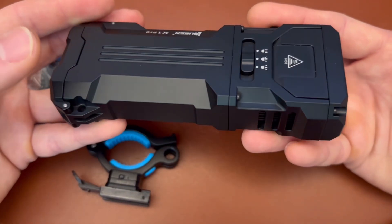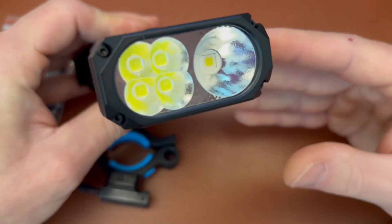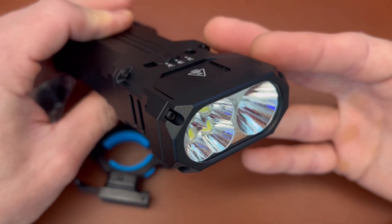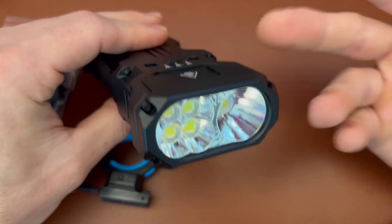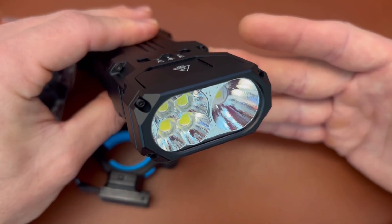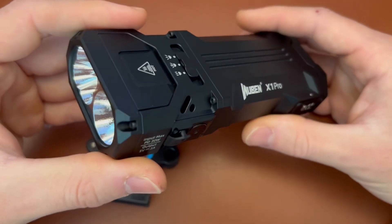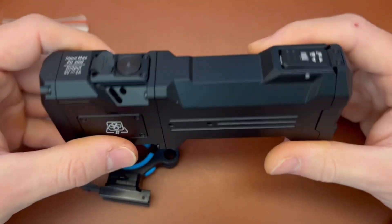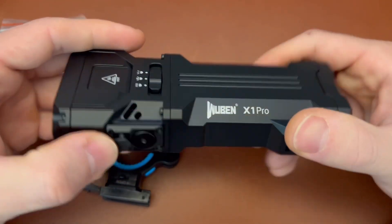Technically, because you can mount this on a tripod, if you're like an auto mechanic or something, you could get away with using this light. Certainly the output is good, maybe a little less convenient to set up on a tripod, but it is an option. And for people who just like to be prepared for an emergency — if you've got a bug out bag or a vehicle emergency kit — this would be a pretty appropriate light to throw in.